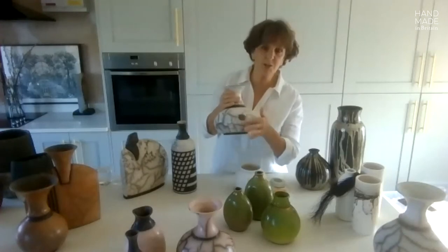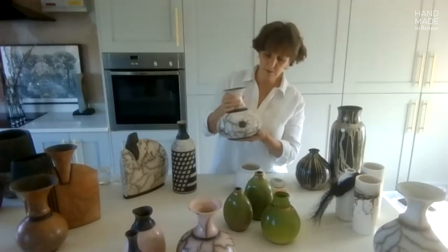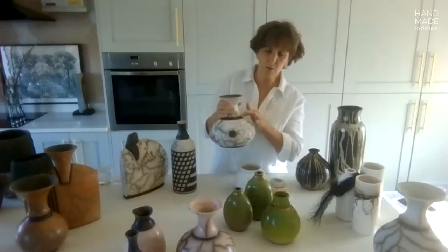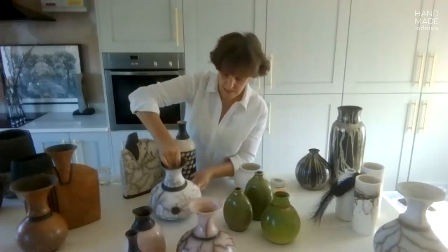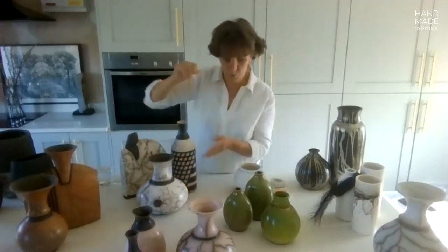Down to patches that come here — the only thing I can dictate is where the slip is in the first instance. So that is the naked raku element of what I do.